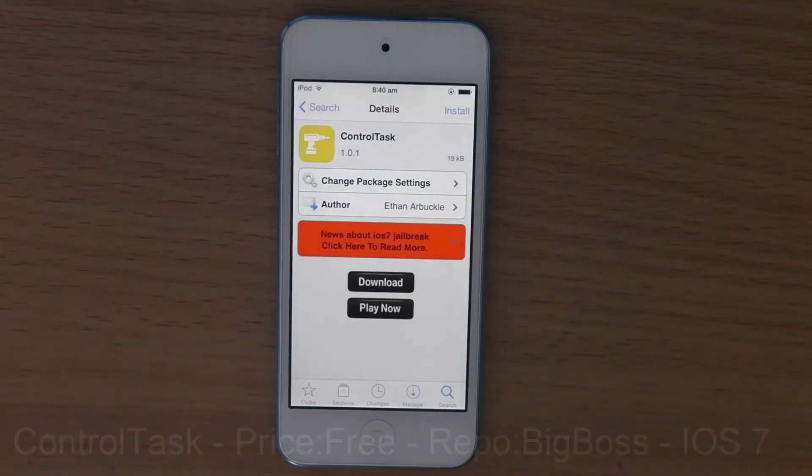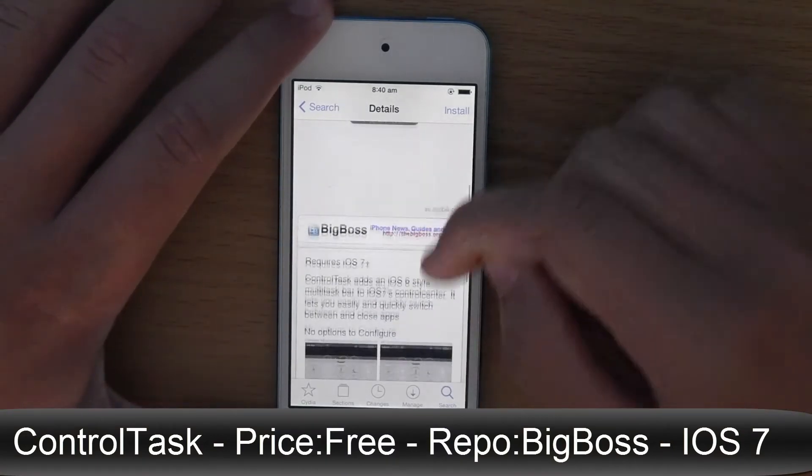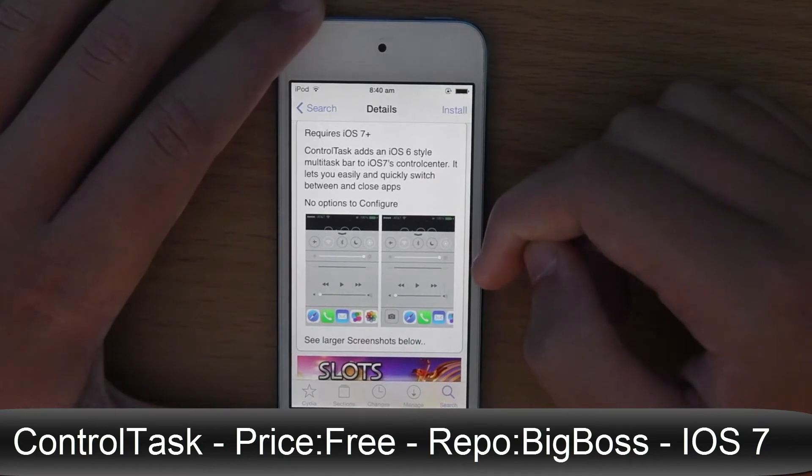So it is called Control Task. It is free from the Big Boss repo and what it basically allows you to do is get an app switcher inside of the Control Center.